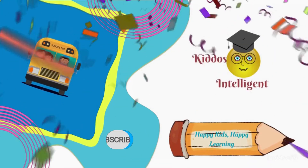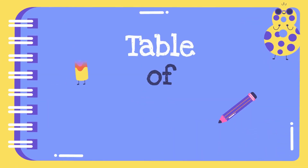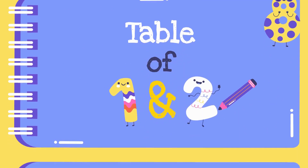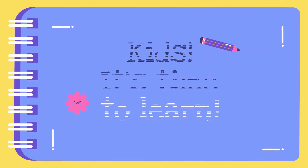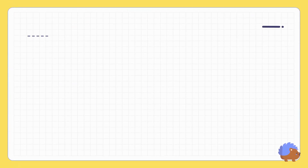Intelligent kiddos, happy kids, happy learning! Hello my little champions, hope you all are fine. In this video we are going to learn the table of one and two. Kids, it's time to learn — so are you ready? Table of one!